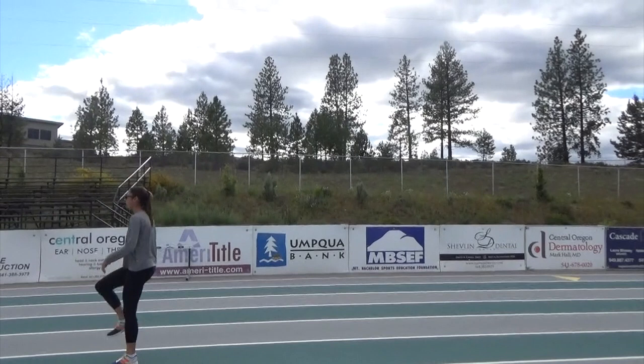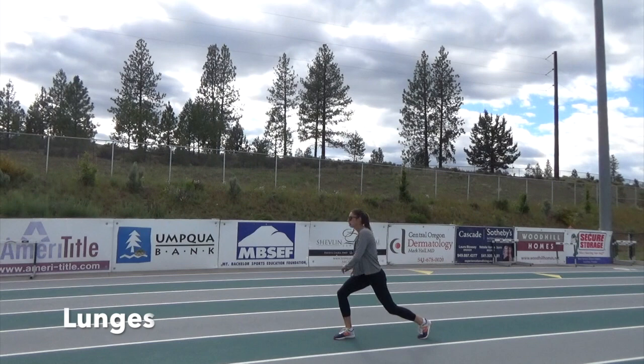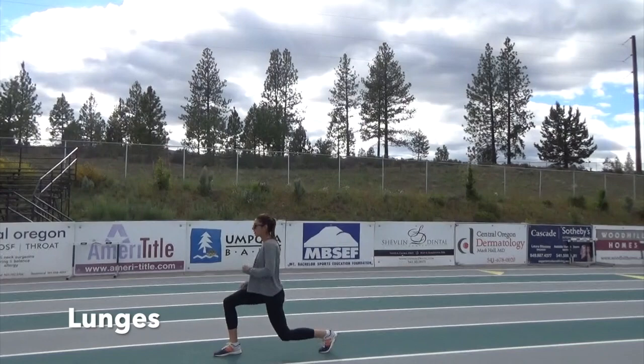This is a favorite activation drill of mine. When you lunge, be sure to squeeze your glute, and when you land, be sure to have your knee and foot aligned. If your knee is in front of your foot, that puts unnecessary pressure on your knee. I add the twist in for an added side stretch.